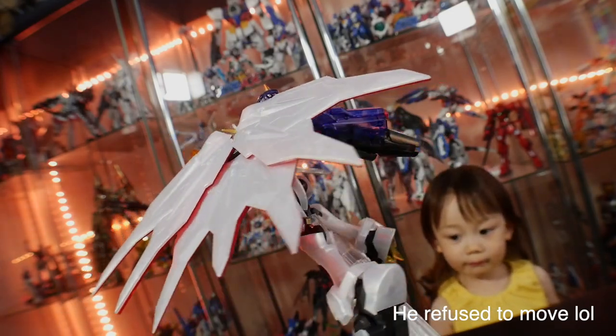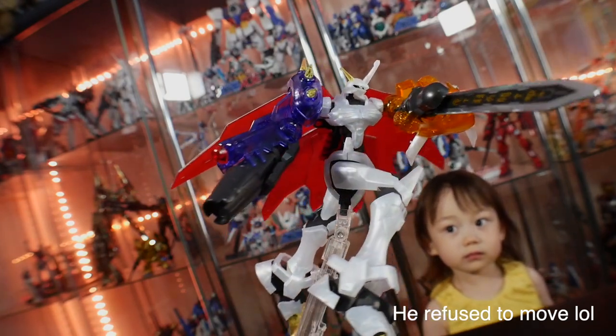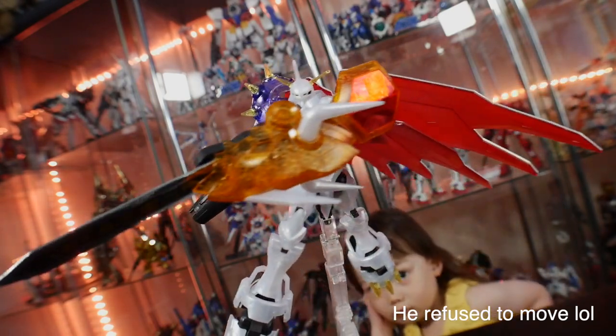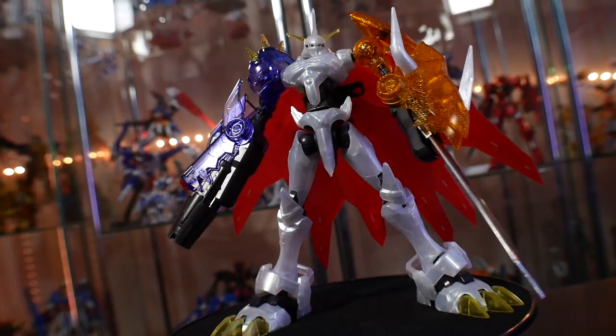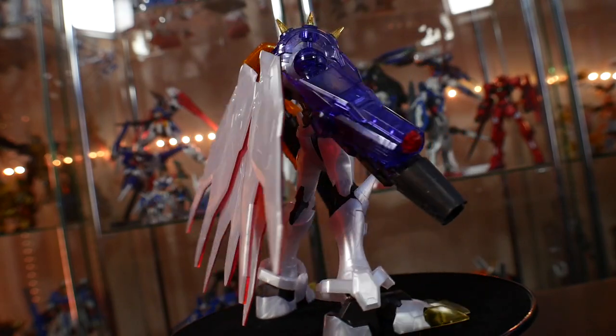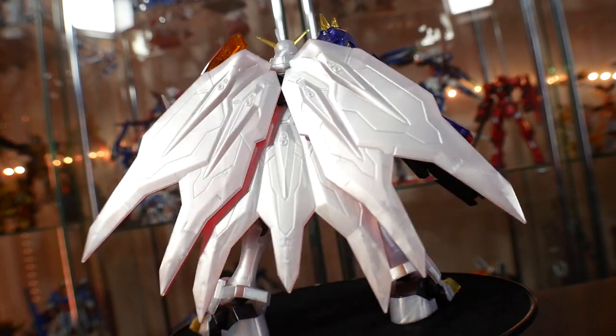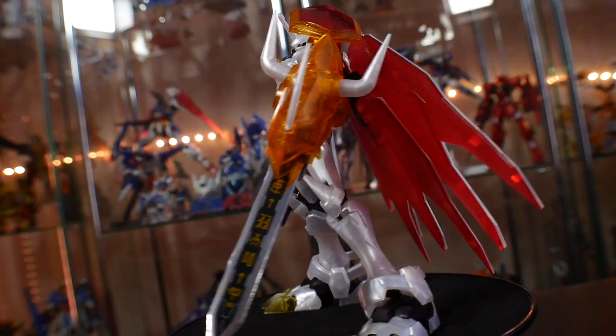For my final thoughts, there's really not much else to say - this has already been a very short review. It's not really that special of a model kit. I do love Digimon with a burning passion, and I did have this at its retail release back in 2011, and it kind of just feels that way. It really feels dated; it doesn't feel good to pose.